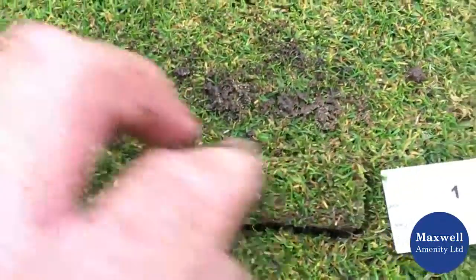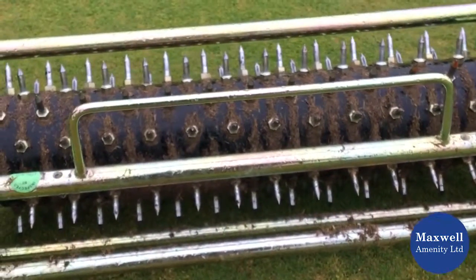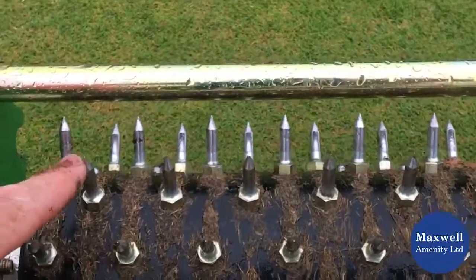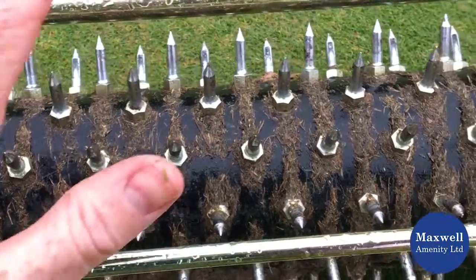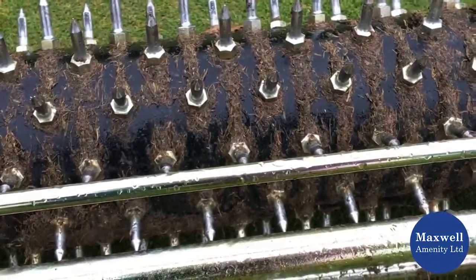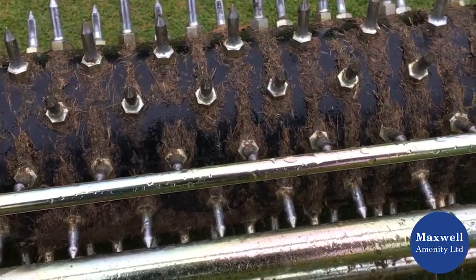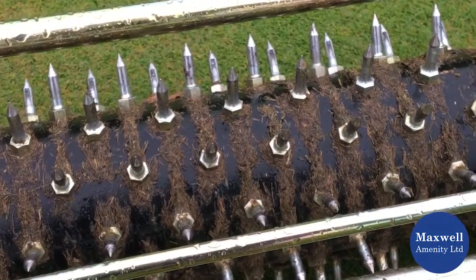One final thing to quickly look at — the club here has made a really good investment in terms of a sorrel tine roller. You can see lots of nice shallow spikes; it's a cassette system that fits into their mower. Absolutely fantastic for getting a lot of really efficient aeration just into the surface, into that thatchy layer, as well as helping water to penetrate ahead of any rain, which we appear to be having today. So, I'll leave it at that.